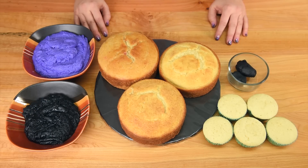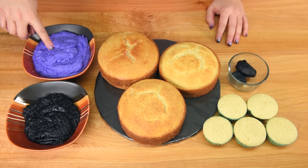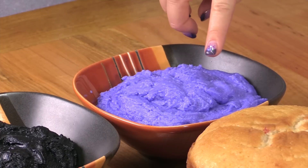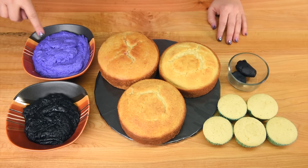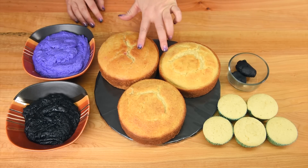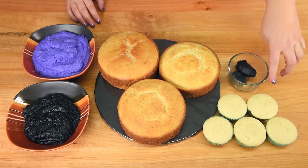To make the nail polish bottle cake we're going to be using black buttercream, and purple is my favorite color so I'm using purple buttercream, but you could use any color you want for your nail polish bottle. You're going to need three 6-inch round cakes, black fondant, and we're going to be using 5 cupcakes.